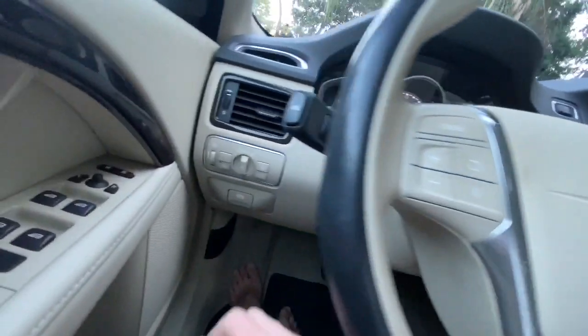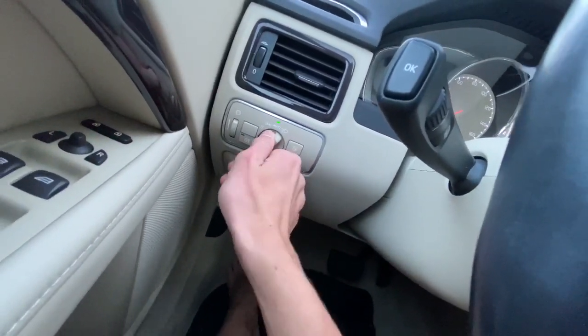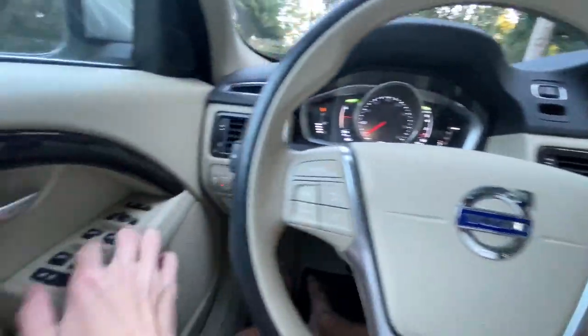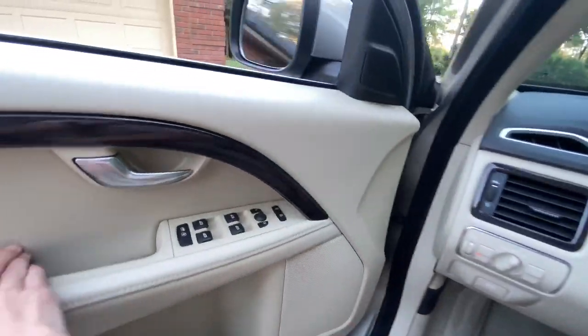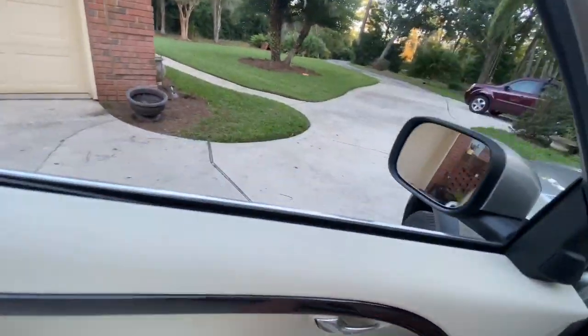Now let's go ahead and turn on the headlights and the fog lights, as well as the hazards. All four windows in the XC70 are fully automatic. Let's go ahead and check out the exterior.